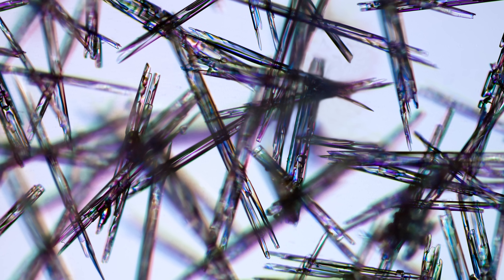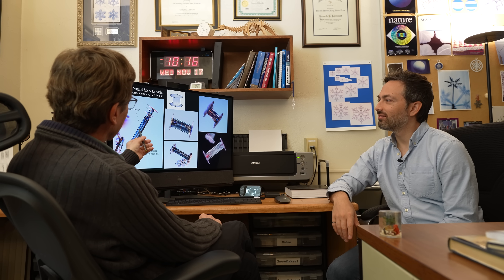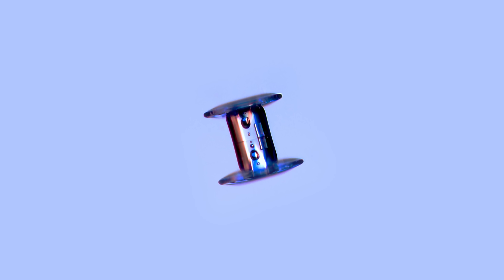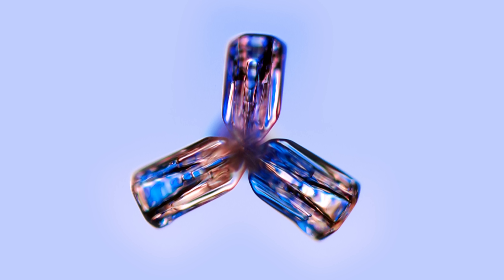But the mystery goes even deeper. Everyone pictures snowflakes like this, but the truth is they take all sorts of different forms — like a hollow column. There are also needles, cups, and bullets. This is like my favorite kind of snowflake: a capped column. It started out growing as a column, but then the temperature changed, and then you've got plates growing on either end. It's just a cacophony of different shapes.